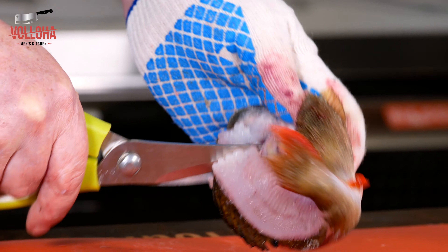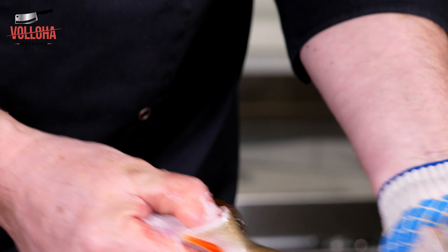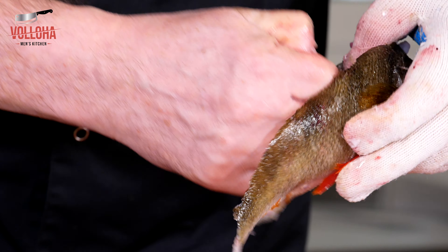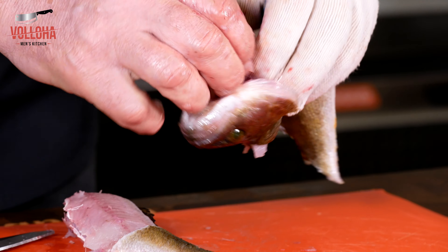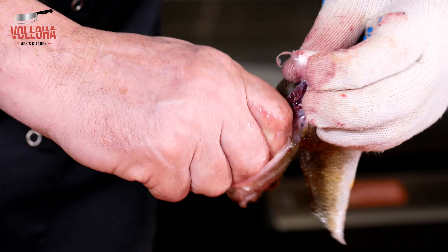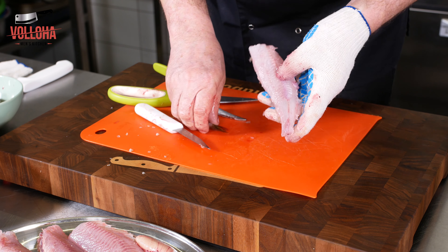Желательно одеть перчатку, чтобы рыба не скользила и не наколоться — окунь рыба колючая, можно наколоться и у вас потом долго не будет заживать. Молоки тоже идут в уху. Внутренности и жабры тоже удаляем. Если не хотите заморачиваться и готовить вкусный бульон — можете просто в отходы, и всё.